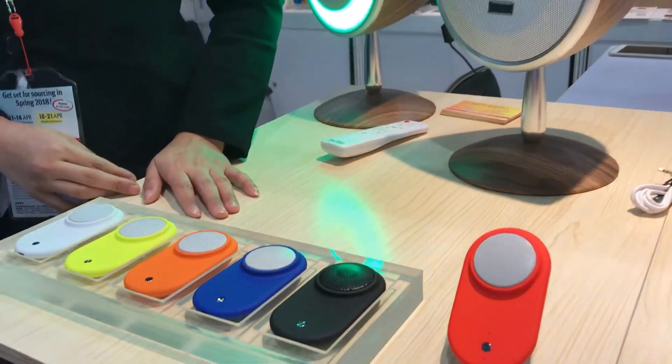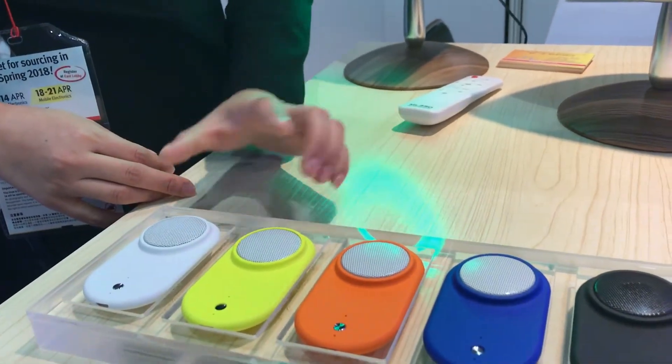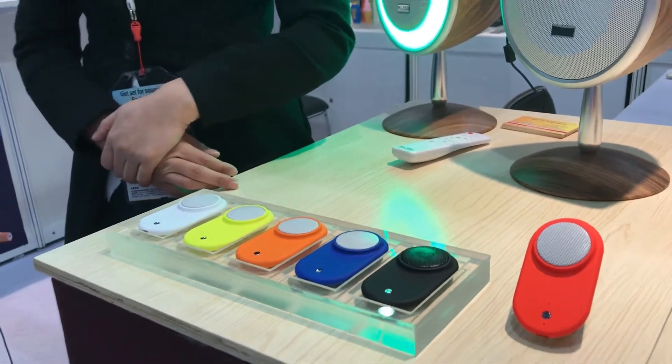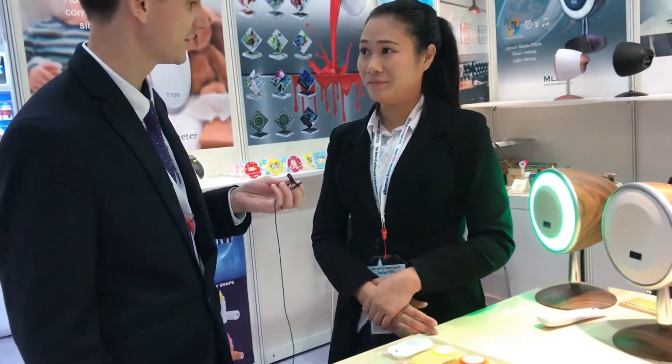It's available in these colors, and people can ask for custom designs or printing. Yes, the MOQ is only 1,000 pieces and you can choose whichever color you need. The FOB price is about five US dollars.